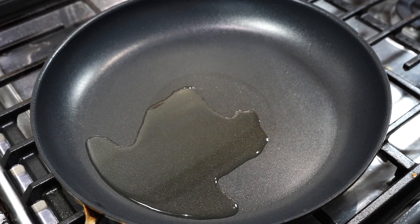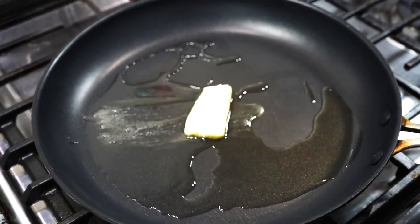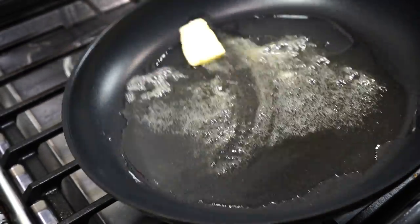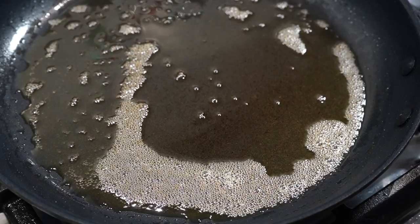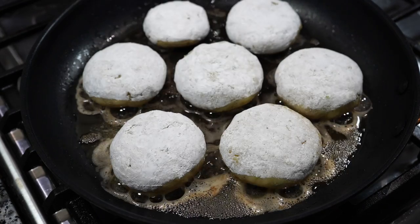Frying time! I added 2 tablespoons of oil and about 2 tablespoons of butter. You can use only oil — it will still be delicious. Remember, you need to shallow fry these. Once the oil turns hot, place the cakes in a single layer and fry them on medium heat.